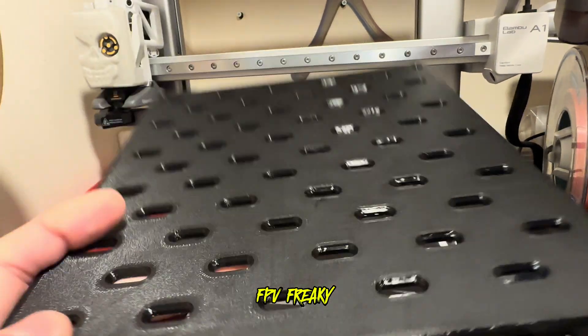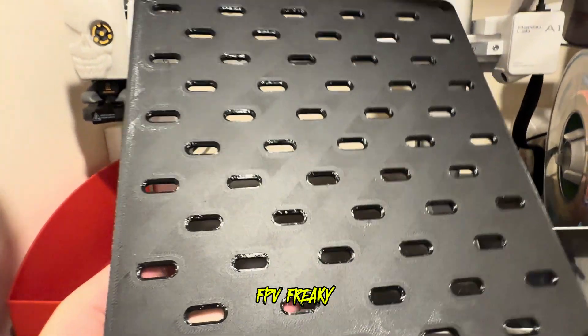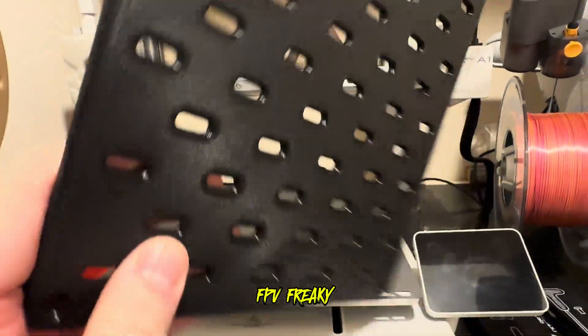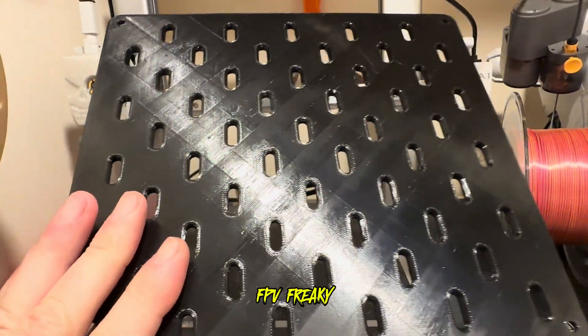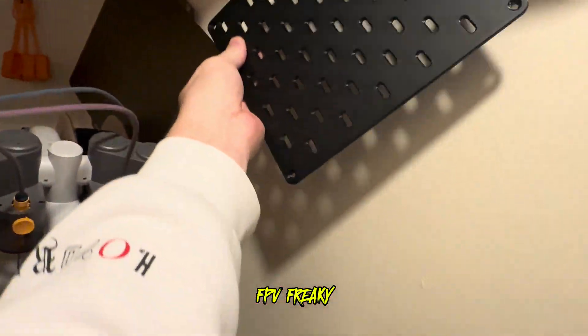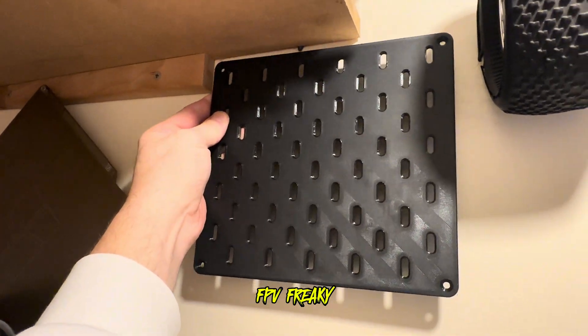That last bit of video I shot was like half one in the morning, and yeah, next morning I peeled it off the bed - absolutely beautiful mate, look at that. This is going to go up on the wall somewhere so I can hold some of my bits and pieces.